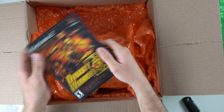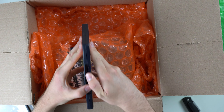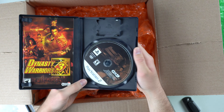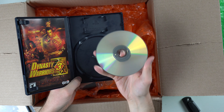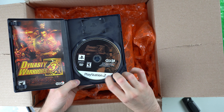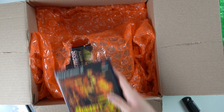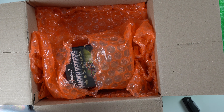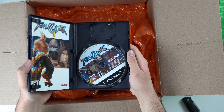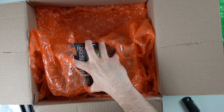Next up, we've got another PS2 game — Dynasty Warriors 3. The case looks nice, feels nice. Got the manual and the game. This is interesting — I don't remember ever seeing a PS2 game that had a white label. Let me know down below if you know anything about that, because I'm pretty sure that's the first PS2 game I've ever seen with a white label. I've unboxed a lot of PS2 games, but maybe I just missed a few.